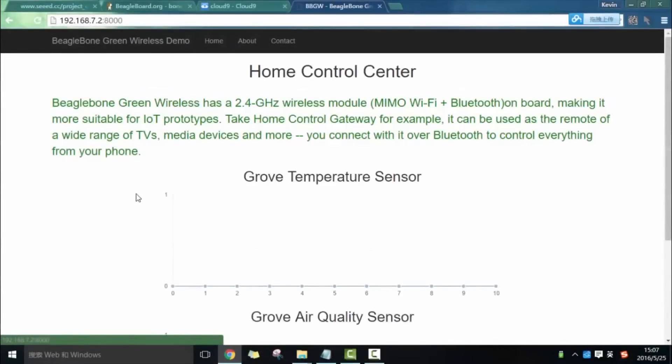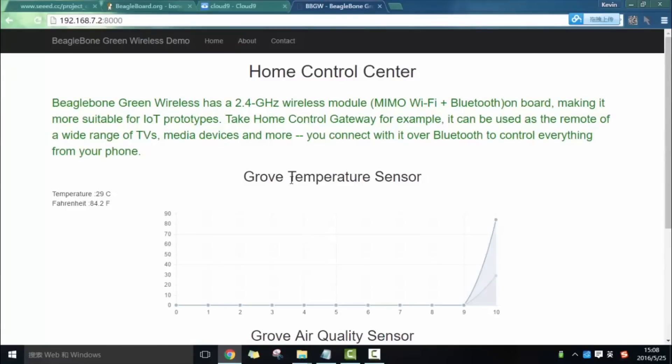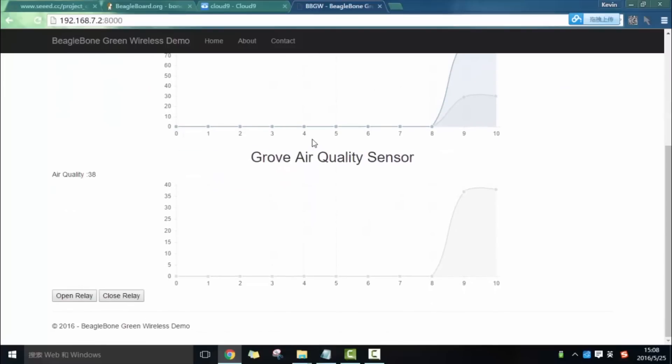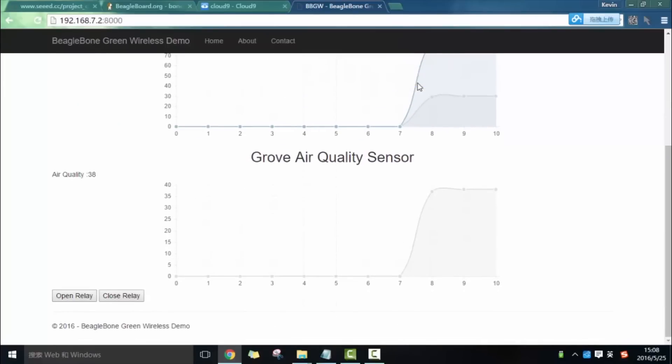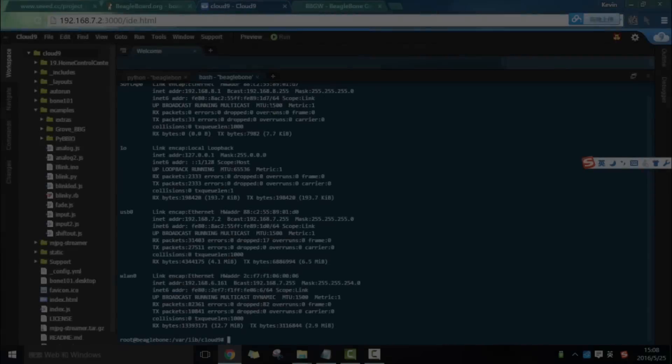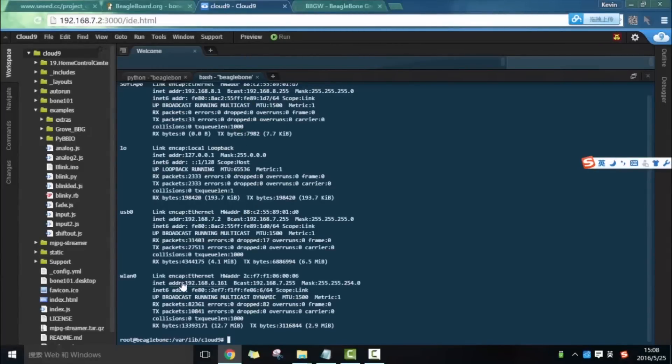Then visit 192.168.7.2:8000 to check the results. You can control the relay via this page. You can also watch the results via the local IP address.